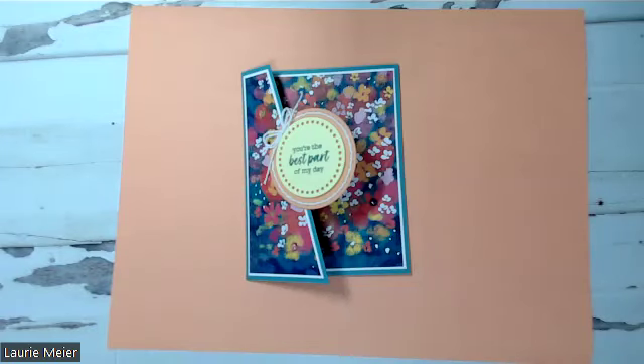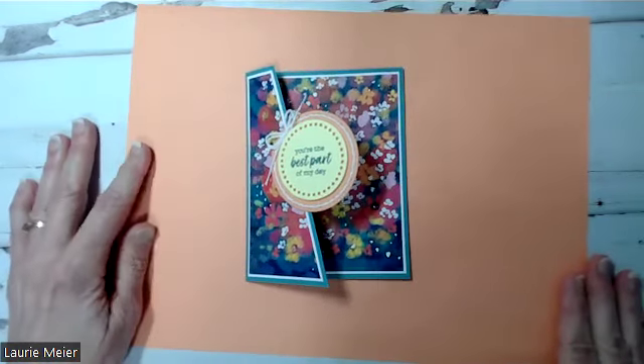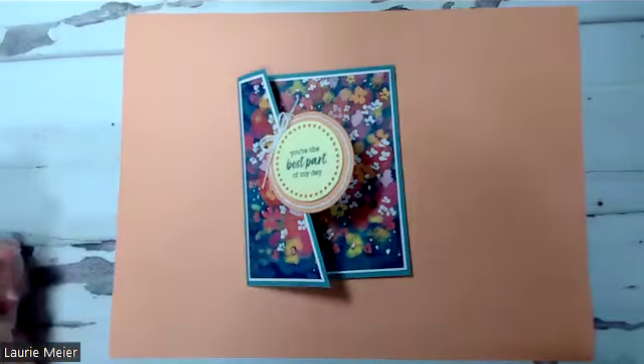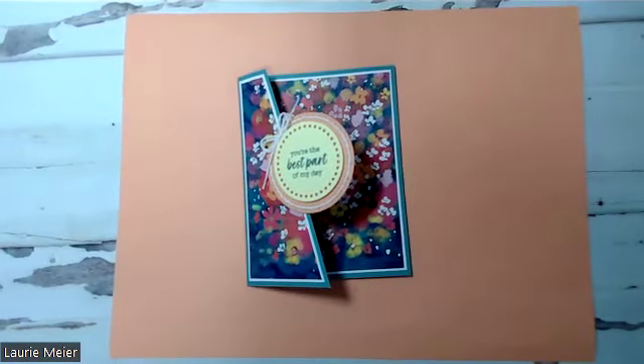Hey everybody, this is Lori Meyer from stampedgreetings.com and you are in a stamp club meeting. For those of you who are not able to be here tonight, we miss you and hopefully you will be able to feel like you were and are part of this meeting by checking out the recording. You may hear some folks talking in the background — enjoy the conversation, we'll have questions and comments and all sorts of fun things that will make you feel like you're part of the group.